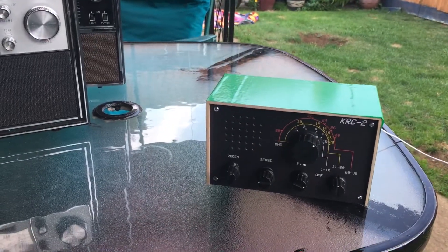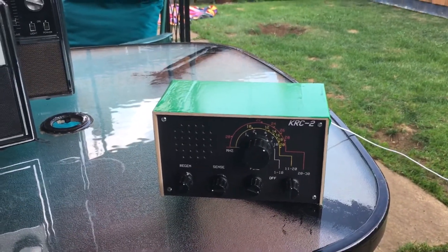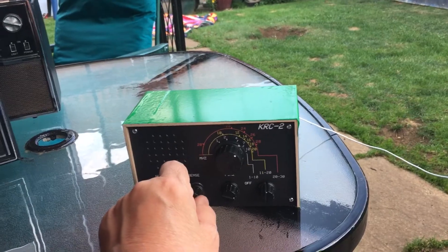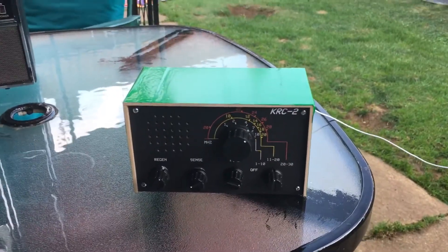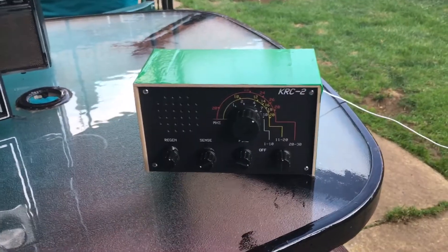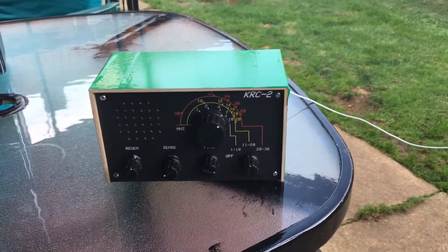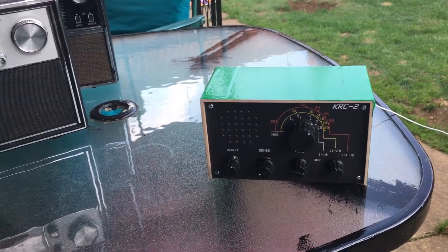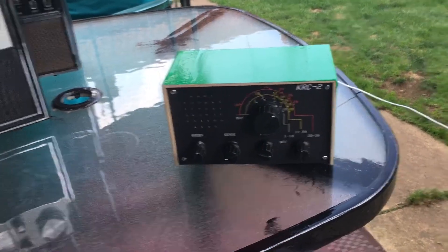I'll probably do another video showing some broadcast stations and perhaps work it on a different band — seven megs or 40 meters. I'm going to go off and have a bit more of a listen then go back inside as it's getting too chilly out here. Thanks for watching, hope you enjoyed it. I'll be back again with something else — another little delight. This is G7ILP Kev saying bye for now.